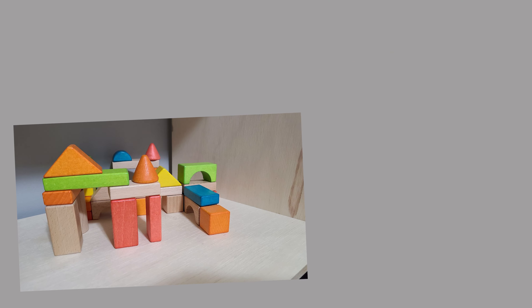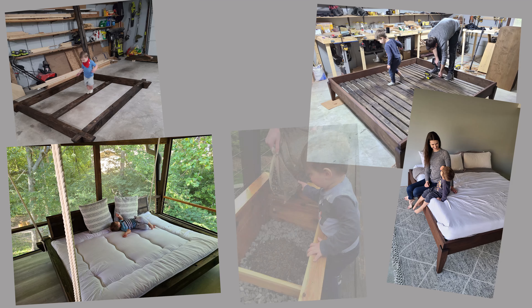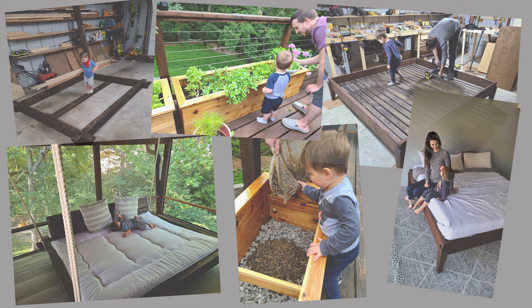Do you know a child who loves to build? Our son is that child. Since he was little, he was always building with blocks and Legos. And every time we built a project, he was right there helping us.